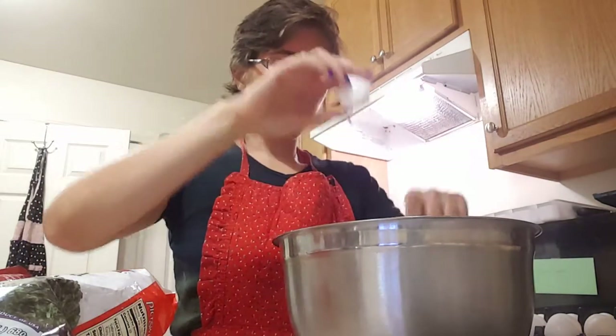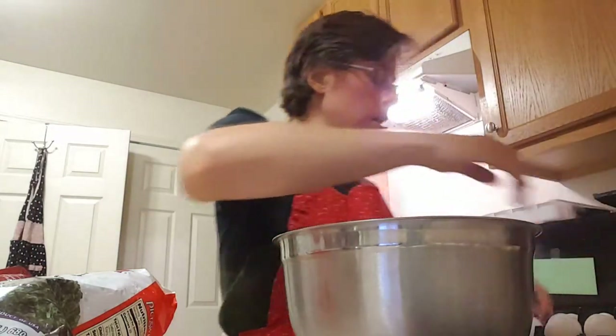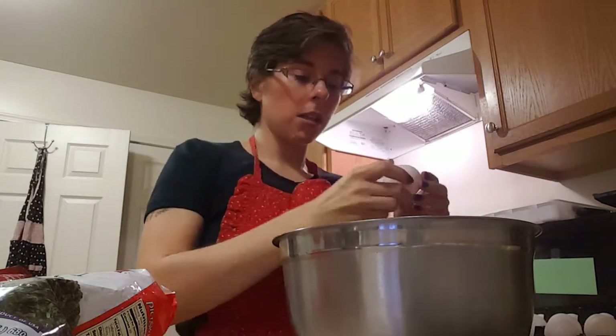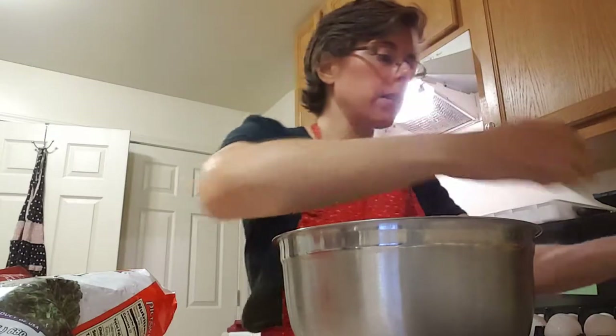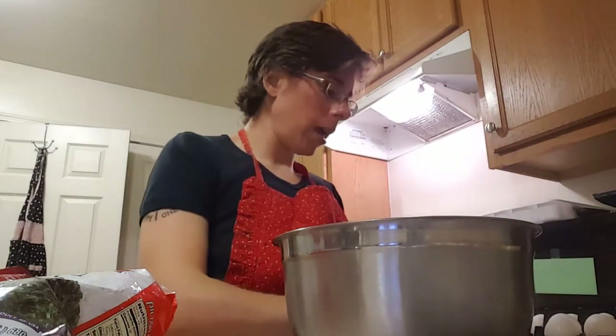So if you want to save some money, you can make egg dishes. I love making frittatas because I get eight servings out of a pan.